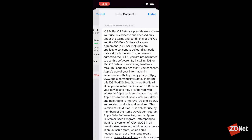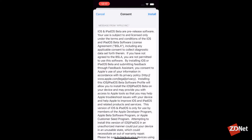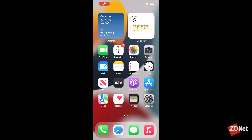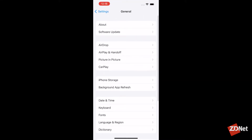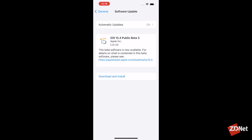You'll then be told to go to the Settings app to approve the installation of that beta profile. Open the Settings app and near the top, there'll be a message detailing that a profile is waiting for your approval. Tap on it, click Install, and then you'll be asked if you want to restart your device. Go ahead and do that. A few seconds later, when your device boots up, go back to the Settings app, tap on General > Software Update, and let your device check for a software update, which it should then find the latest version of the beta software.